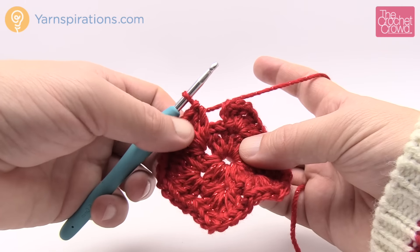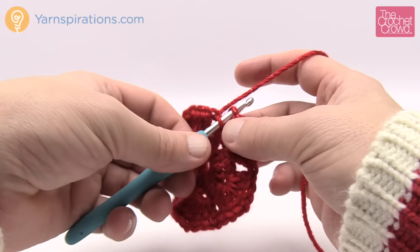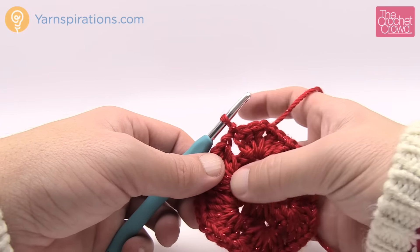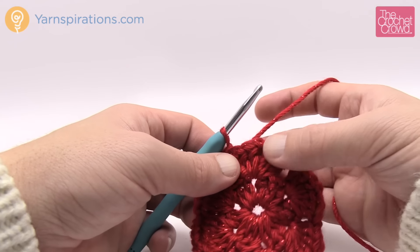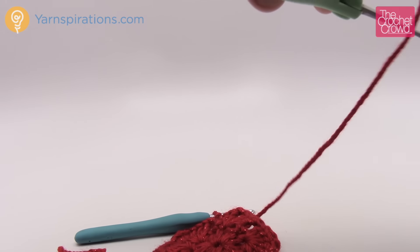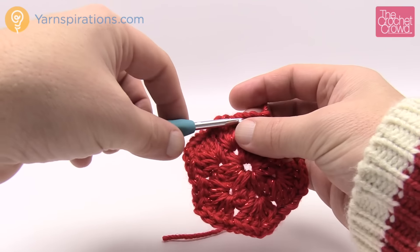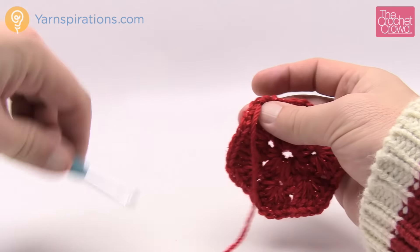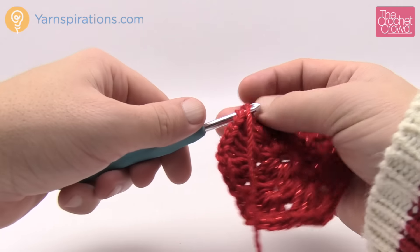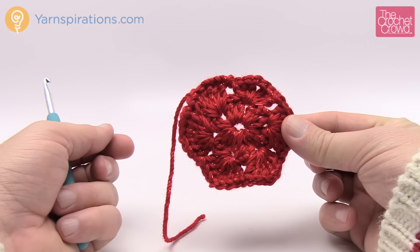After you do your three double crochet, chain one, three double crochet, chain one, then join to the top. There's only one round left — that's how fast these go. If you want to keep the same color, slip stitch like before to the first chain-one space in the corner and begin. If you're going to change color, do it here. Trim your yarn, wrap it around, because the next round must start right in a corner.